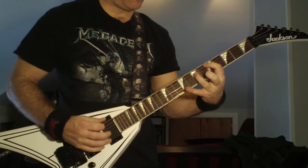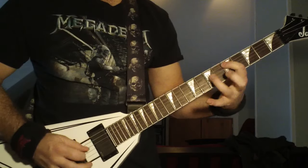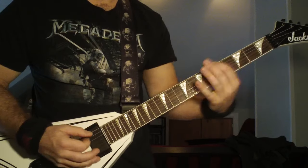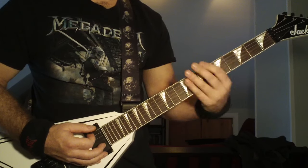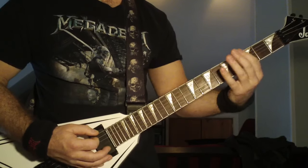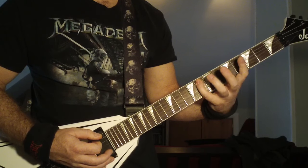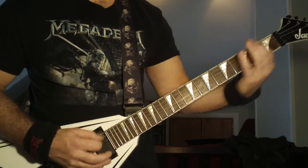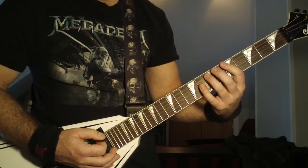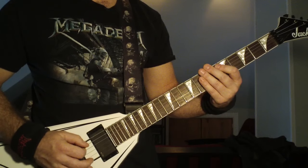From there, he's going to start speed picking on that open sixth string. You're going to do a slide from the third fret to the fifth fret on the sixth string. He's going to go up to the eighth fret with his pinky on the fifth string, back to the fifth fret on the fifth string, and then to the seventh fret, fifth string. Then he's going to speed pick in between.